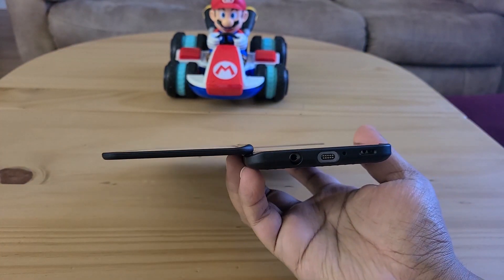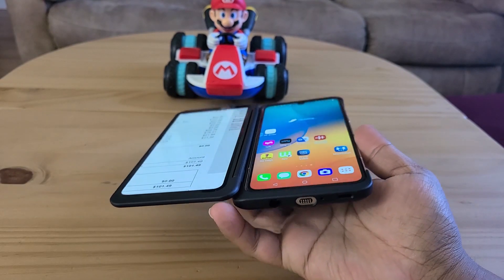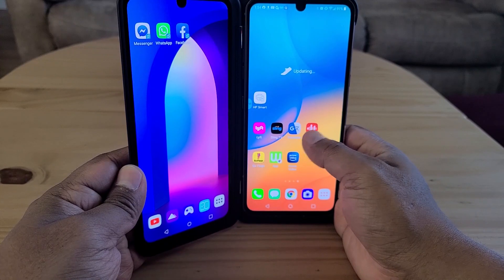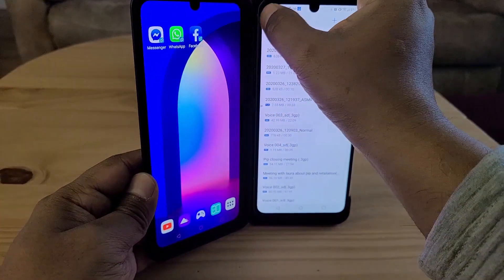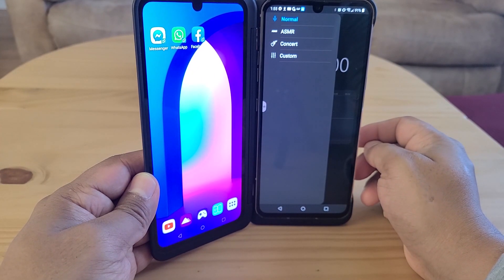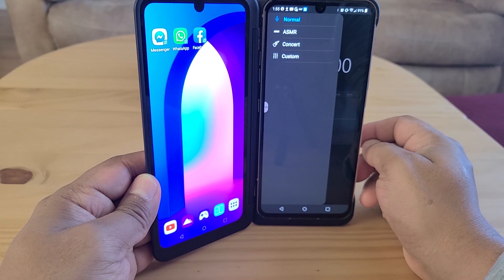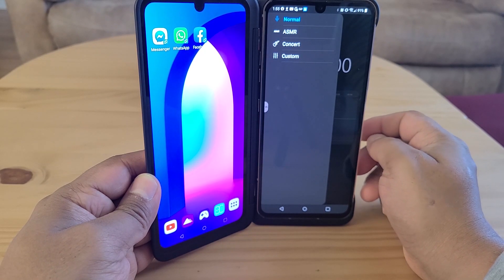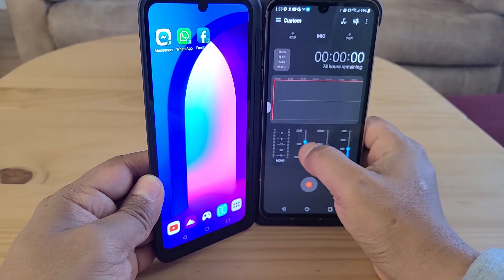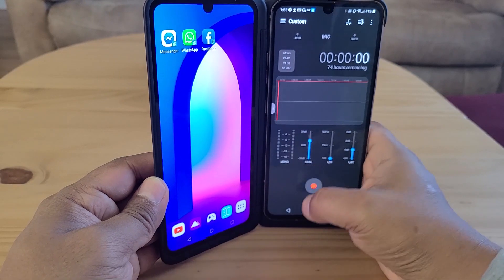The LG V60 also has a 3.5mm headphone jack — I think it's one of the only phones still doing it — and the sound quality is really amazing. It also has an HD audio recorder with multiple modes: normal mode for talking, ASMR mode for high-definition audio, concert mode, and a custom mode where you can adjust gain, LCF, LMT, and choose mono or stereo.